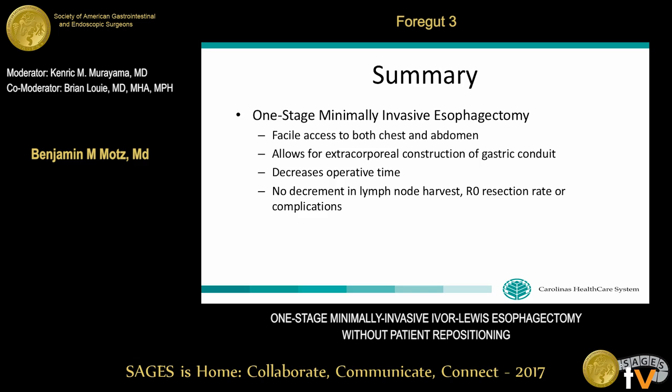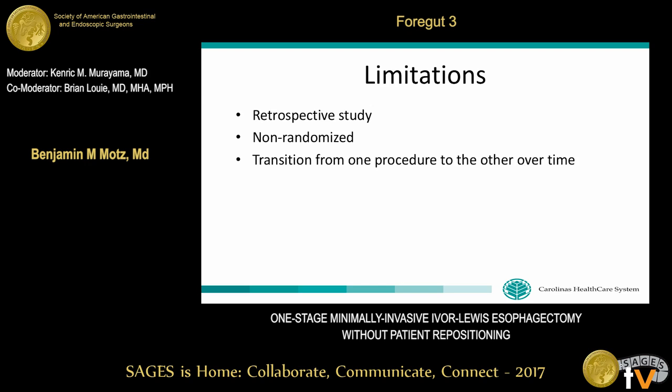In summary, I have described our approach to one-stage minimally invasive Ivor-Lewis esophagectomy without patient repositioning, which provides facile access to both the chest and abdomen and allows for extracorporeal construction of the gastric conduit. This decreases operative time with no decrement in lymph node harvest, R0 resection rate, or complications. While our study has several limitations, we find the technique both ergonomic and efficient, and we hope those performing minimally invasive esophagectomy will find it helpful.